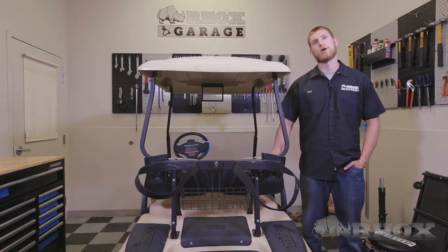Hello and welcome to another episode of Rock's Garage. I'm your host Dan. Today we're going to be installing part number SEAT-721 on this 2013 Club Car DS.